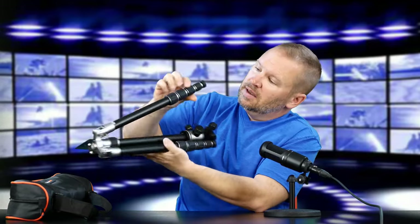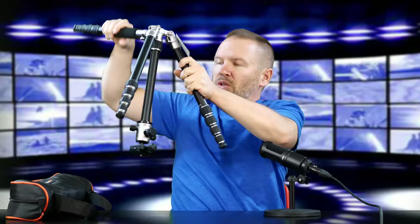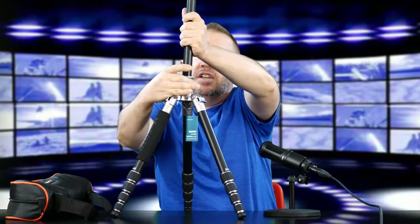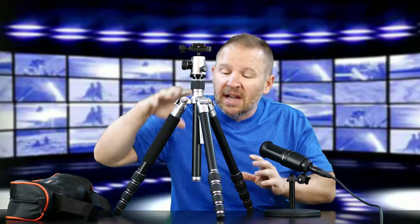Here's the tripod — it's got screw locks on it. You screw it and it locks. I'm going to leave it collapsed for now because I'm going to do a further hands-on review — this is just our unboxing and initial impressions. I think the locks weren't tightened down from shipping, but let me make sure they're in there. I want to turn this around and show you the tripod set up. There we go — that shows you the tripod in its fully collapsed, or lowest height, open as a tripod.